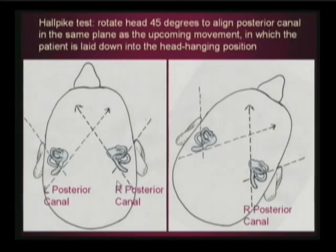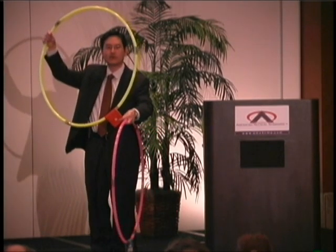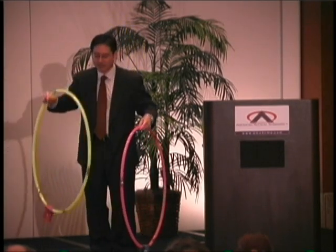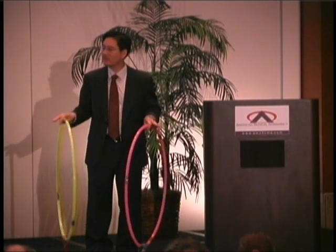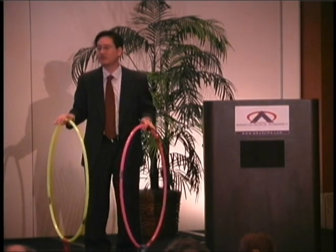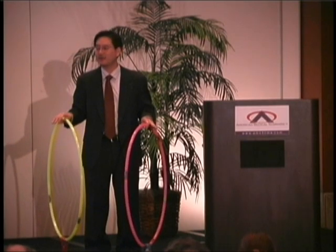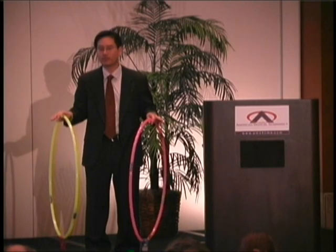So why do we turn the head 45 degrees to the right in the Hallpike test? Using my hula hoop analogy — these are my posterior semicircular canals, and these represent the otoliths. When you're doing the Hallpike test, you're trying to figure out if these otoliths are in the posterior canal. The most provocative way to make them move is to first line the canal up in the same plane as you're going to move the patient.